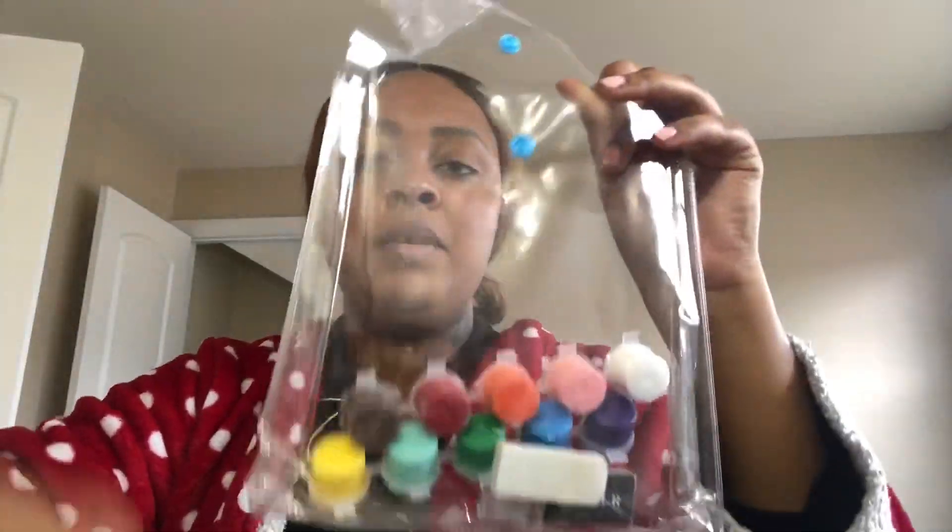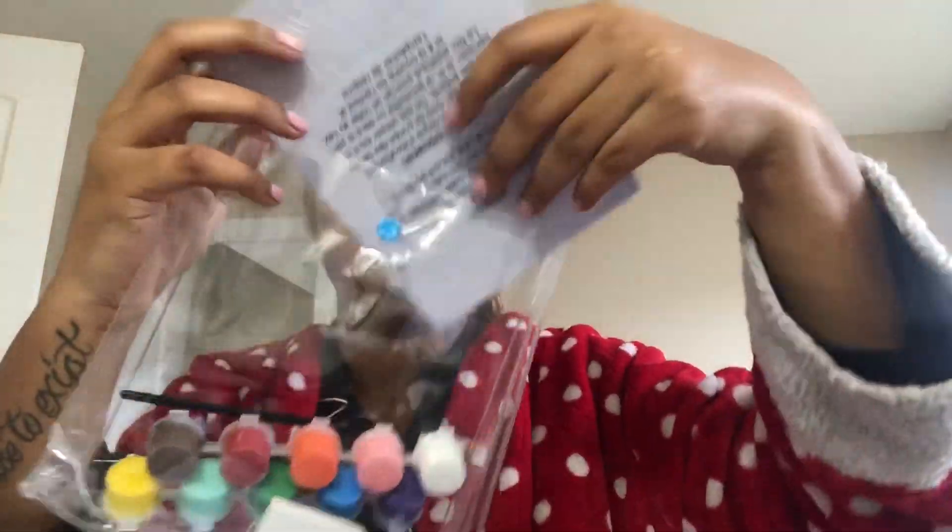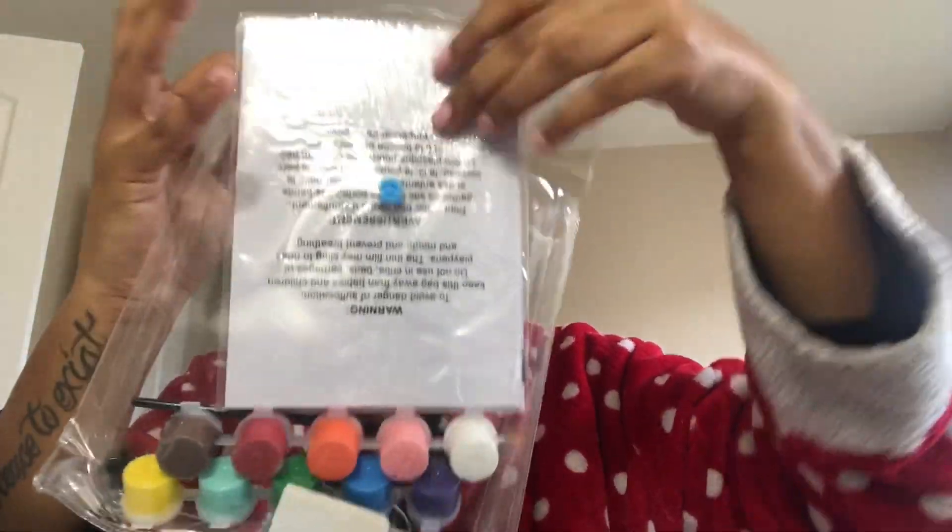Your paint, your pencil, your paintbrush — you put everything in the bag. It's all very compact and portable.